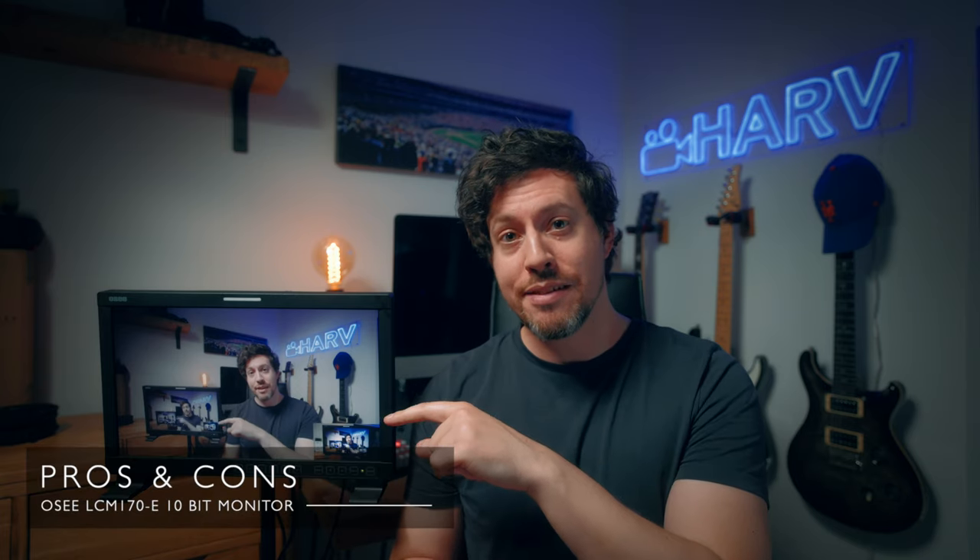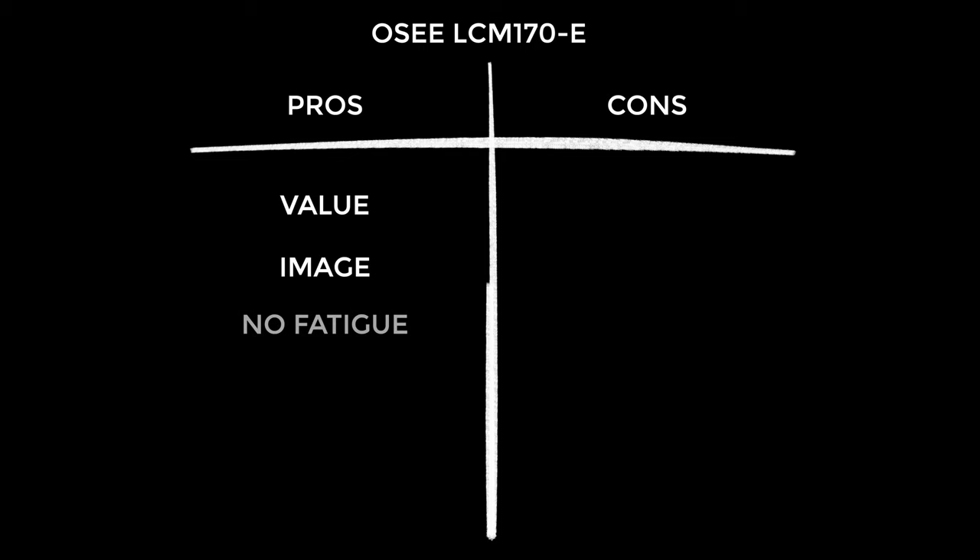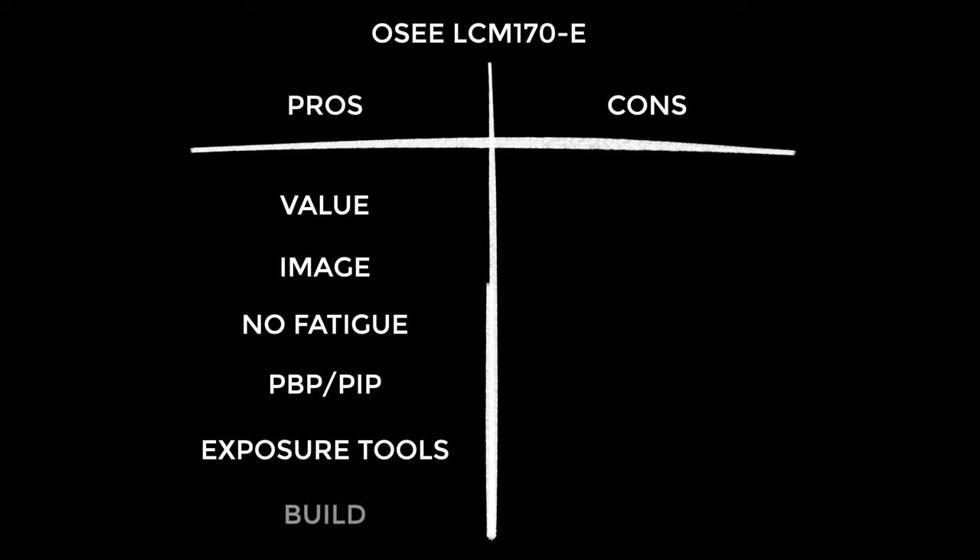Now for pros and cons — starting with the pros because I'm a glass-half-full kind of guy. Firstly, this monitor is insane value and I can't find anything that comes close — it's outstanding. I really liked the image: the colors were lovely, gorgeous and accurate. It doesn't have a ton of contrast compared to some monitors, but it's a good, solid image. It's also lovely on the eye — I feel like I could spend a long time looking at this without fatigue. The picture-by-picture mode is fantastic for a product that costs so little. All the exposure tools work really well. And lastly, the build quality is pretty hard to fault — it's a solid, chunky unit.